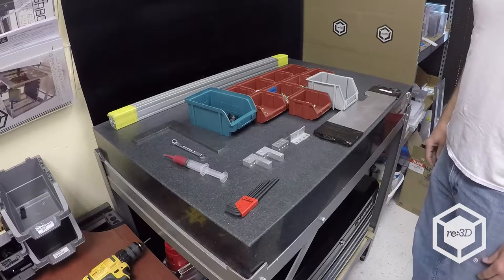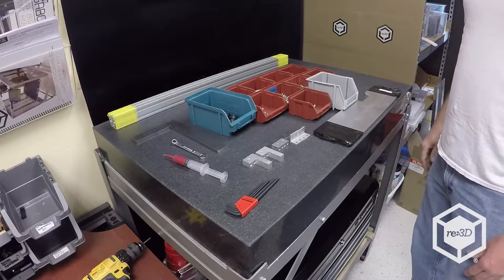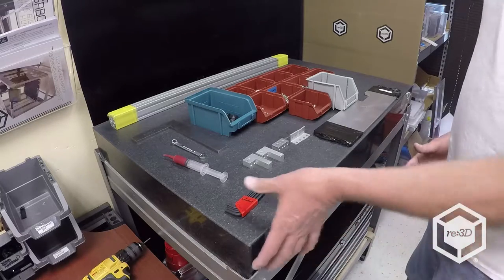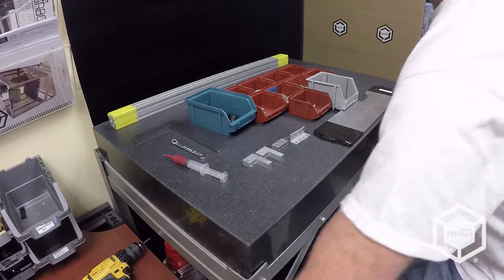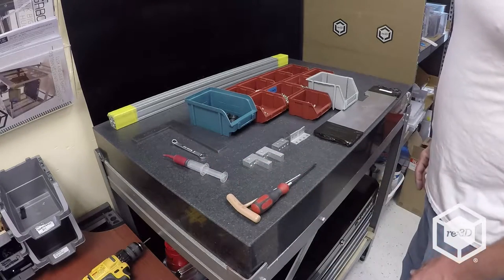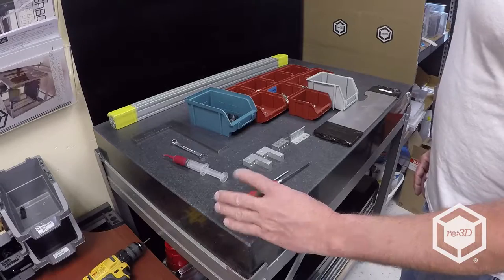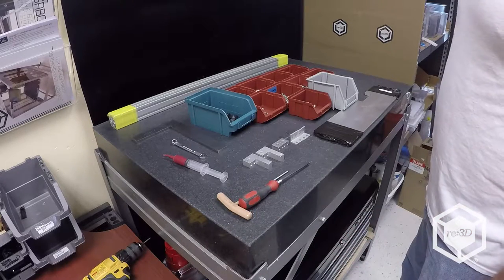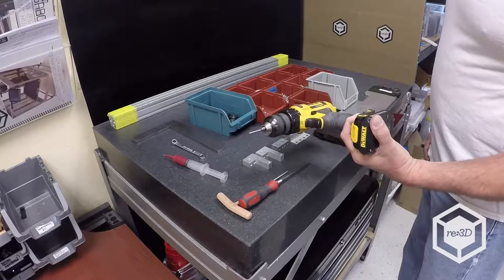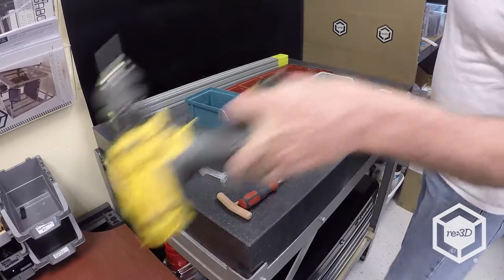I use a little different tools but they're exactly the same. Mine will be a T-wrench and a screwdriver-type three millimeter Allen wrench, along with an electric drill motor with just a regular three millimeter Allen wrench in it.